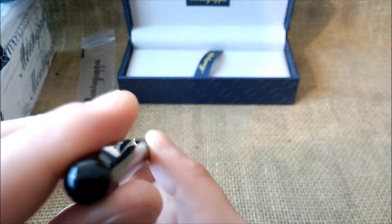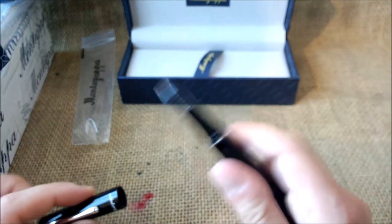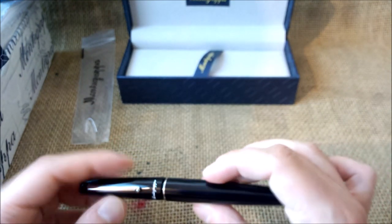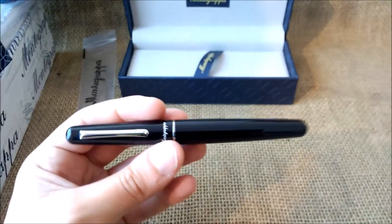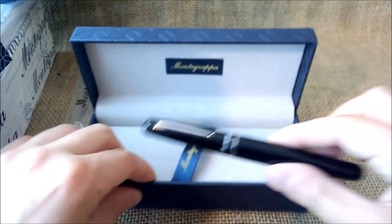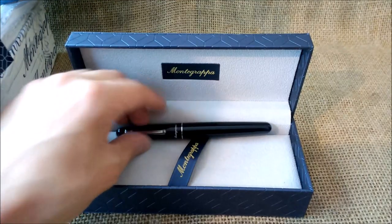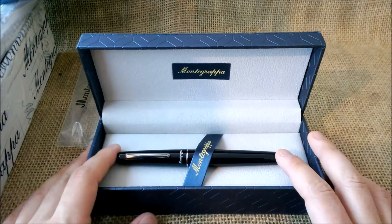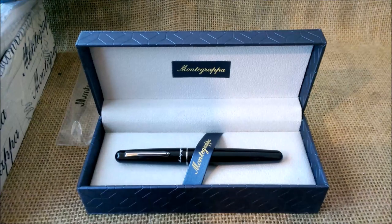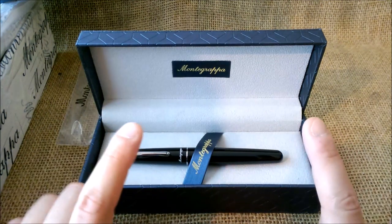Although it has the Montegrappa logo there and it has the wheel on the clip — the typical nib from Montegrappa. The only thing I see missing from other pens I have is the 1912 logo. But this is a pen that I will take some time to use and review, and let's see if this is really a nice entry level pen from Montegrappa.